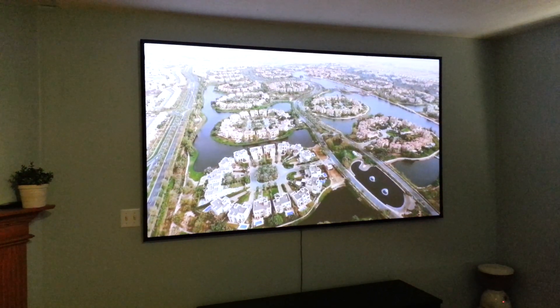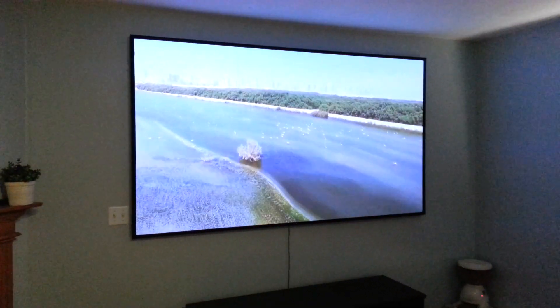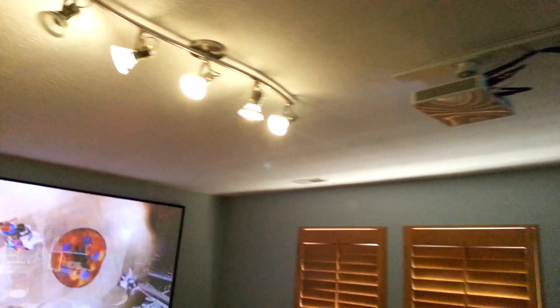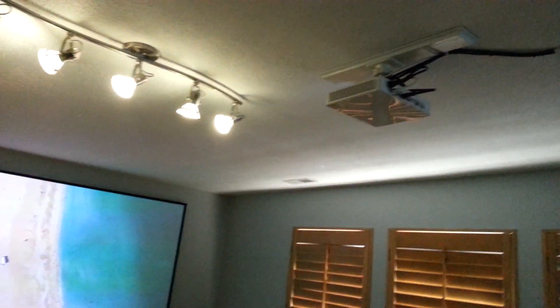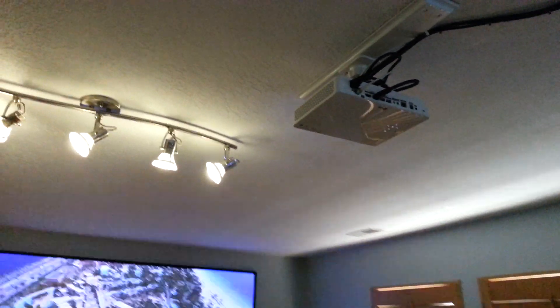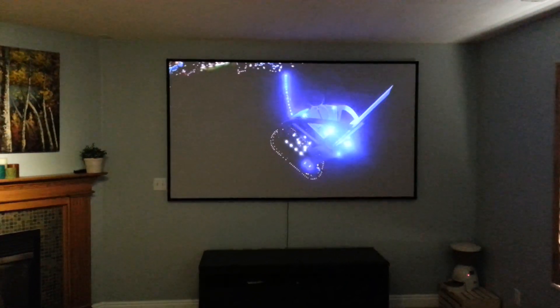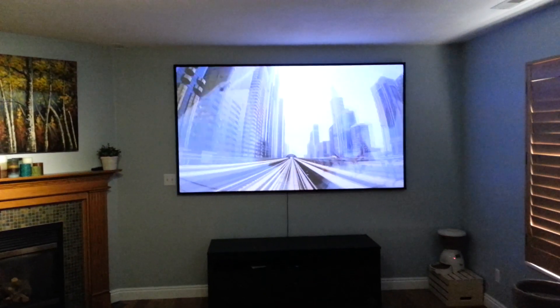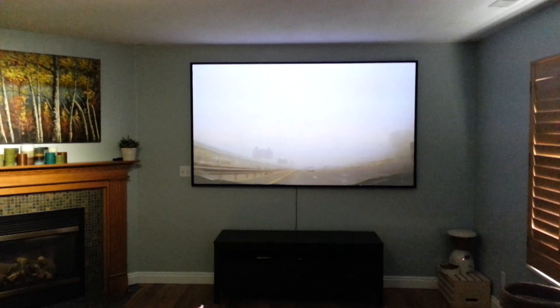It's a 90-inch diagonal screen. The projector is an LG PF85U — it's a 1080p LED projector with 1,000 lumens. It also has a built-in TV tuner.